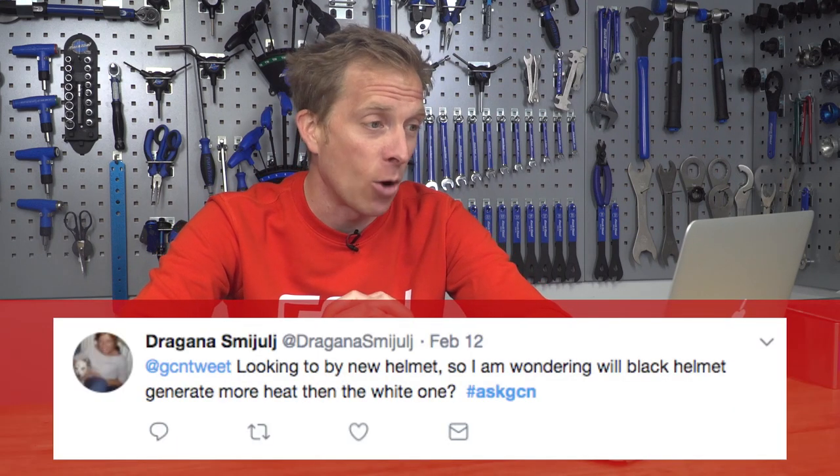I'm back with another episode of the GCN Tech Clinic where we help answer your technical bike related questions. First up I've got a great question from Dragana who asks: they're looking to buy a new helmet and wondering will a black helmet generate more heat than a white one?